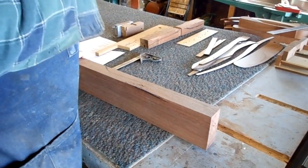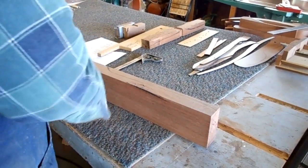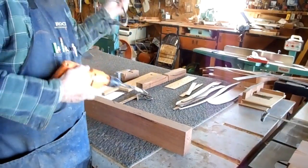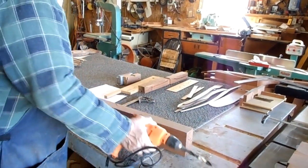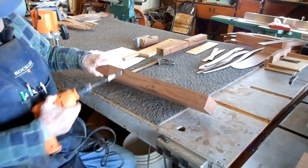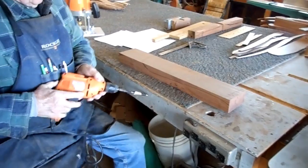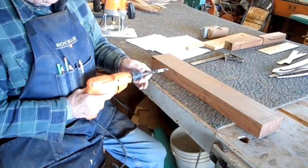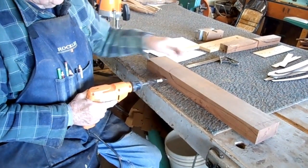You can hand drill these if you put dowels in there. Or if you've got a biscuit maker, use your biscuit maker and put it in there. Because the edge of the board is slanted, just eyeball it and put it in there.